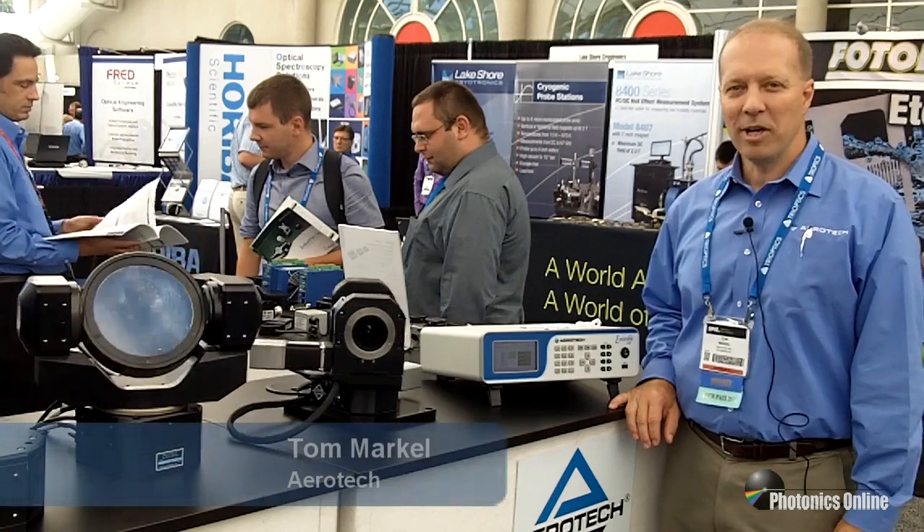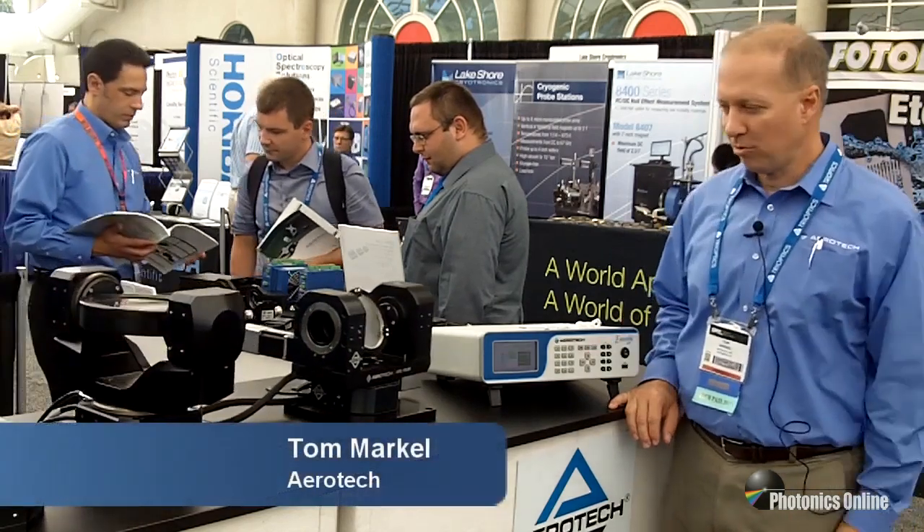Hi, I'm Tom Markle with Aerotech. I'm here to show you some of our optical gimbals. We have a new gimbal mount here. It's a 4-inch mirror cell. It goes up to a 12-inch.